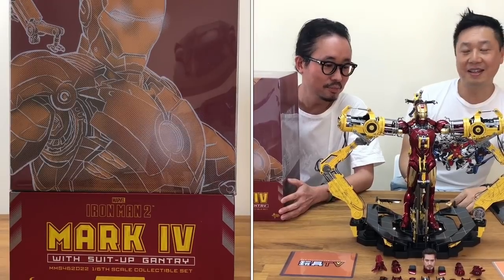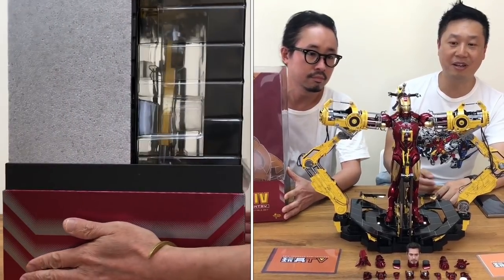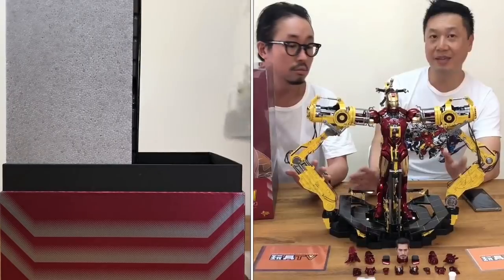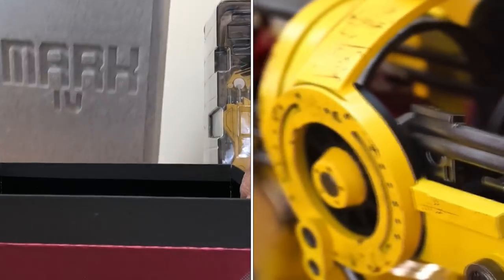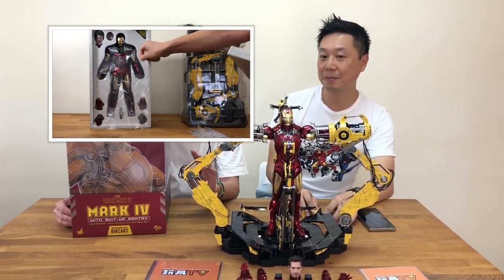So what we have here today is the Iron Man Mark 4 die-cast with the suit-up gantry. People who have bought it before, you know what you're expecting — there will be no surprises.